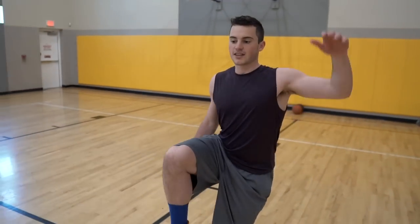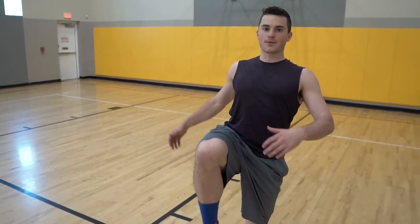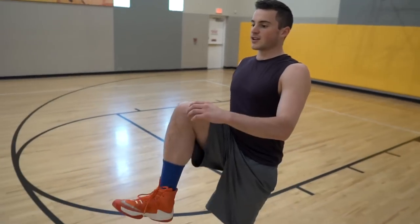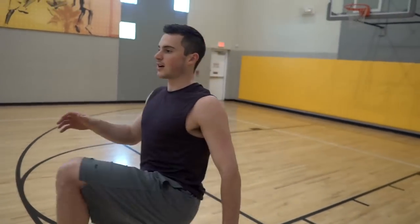Try not to flex your core and hips. Try to stay upright and then pull it out, then go up — swing it out. I'm focusing right here and right here to pull, then out and up.